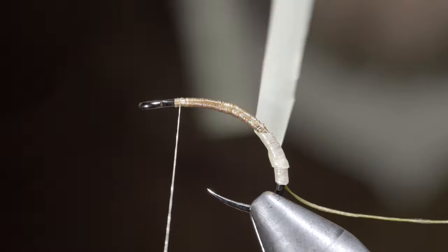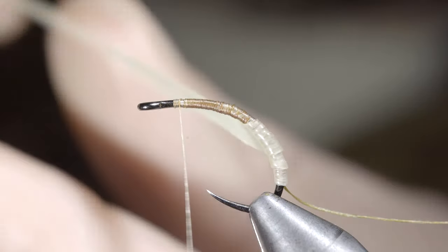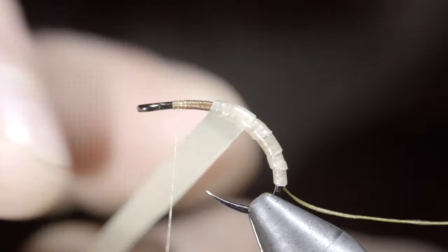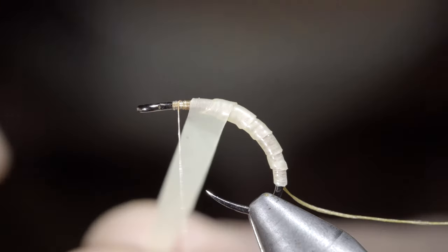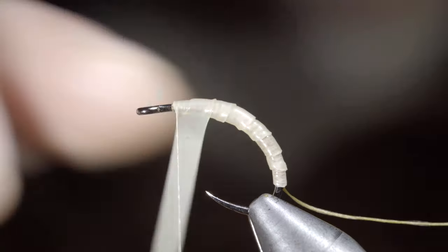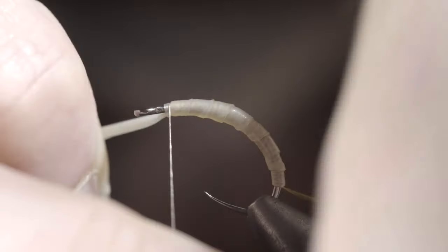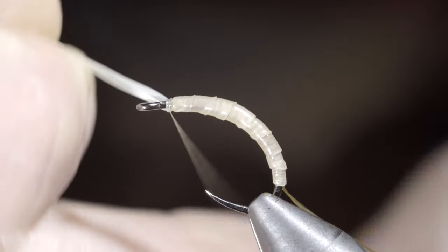Don't over-wrap the latex too much — each wrap of the latex should start where there's only a previous single layer of latex. If you look closely you can see the transition from the last layer; this will help create some segmentation while not building up too much bulk. For this particular pattern, we'll secure the latex tightly in place.